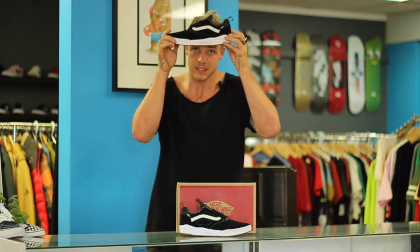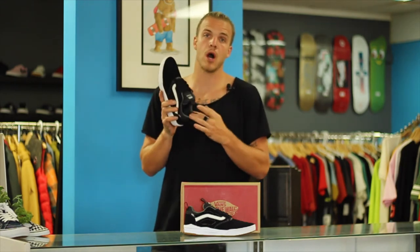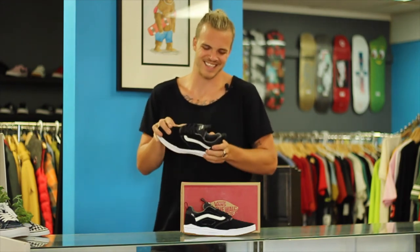One of the first things you're going to notice about this shoe is that it is super light — and I'm not lying. It's got the new Ultra Cush Light insole, and we're feeling good about it.